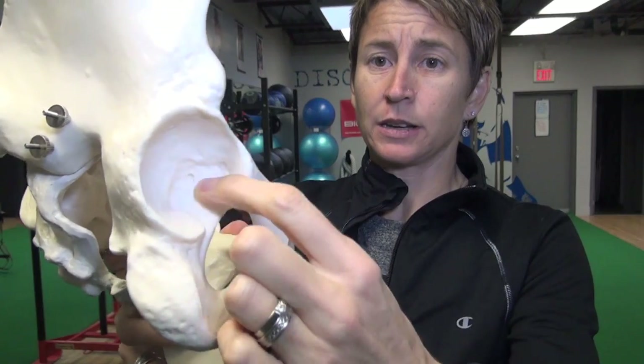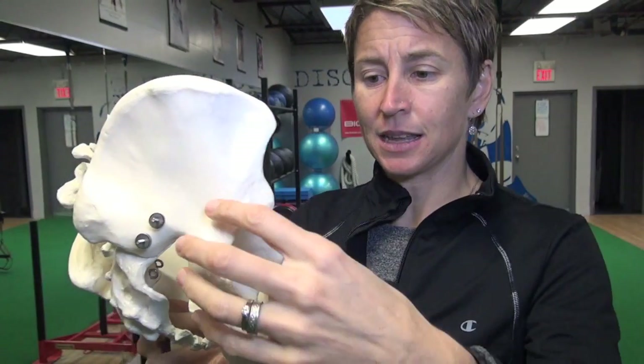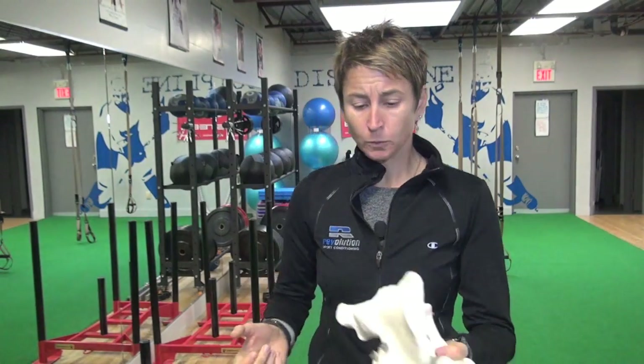The hip is a ball and socket joint. Based on the orientation and shape of the socket, you can get into trouble if there isn't an exact fit and you start getting some impingement. Keep in mind there's connective tissue, ligaments, and a thick joint capsule surrounding all of that, which can further limit range of motion. We're going to talk about what range of motion you should expect and some of the bony anomalies in this edition of 'Your Pelvis and You.'